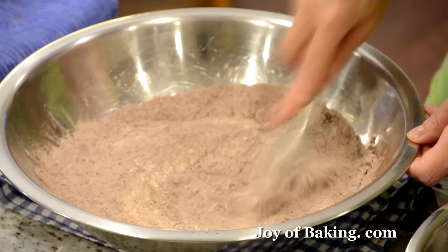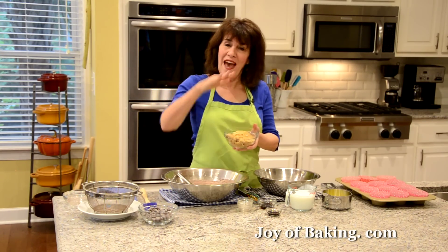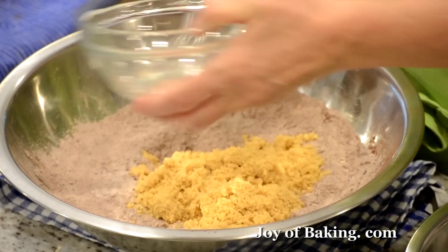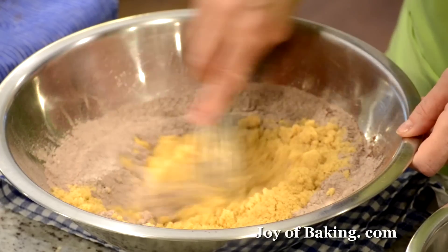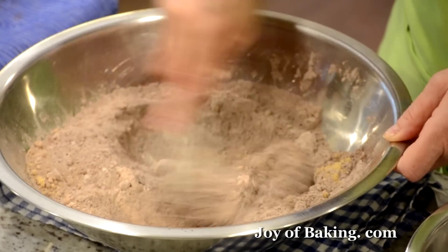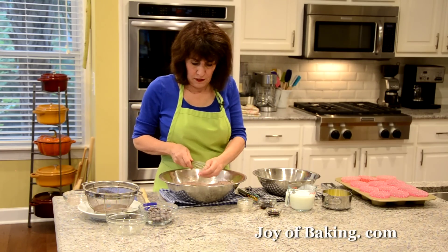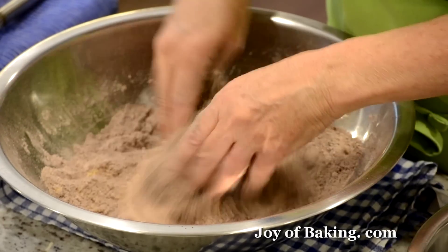If you're not weighing your sugar — which I always recommend — then pack your brown sugar into your measuring cup, because it is quite moist and coarse-textured, so you want to really pat it down. I'm going to mix that in as best I can. There are a few lumps in that brown sugar, so I'm going to use my hands to break those up.